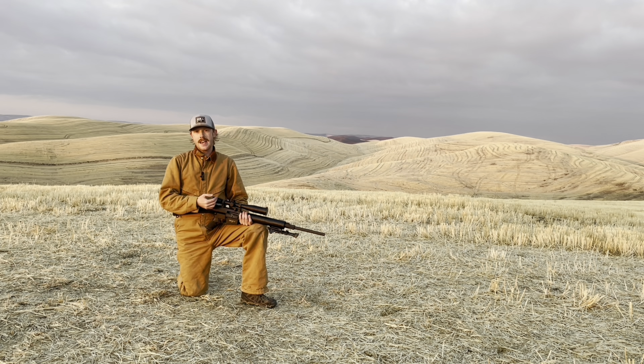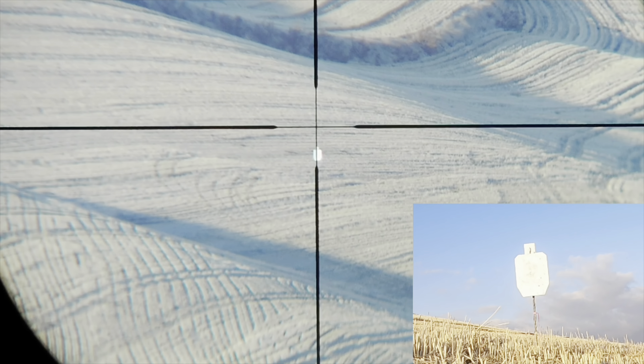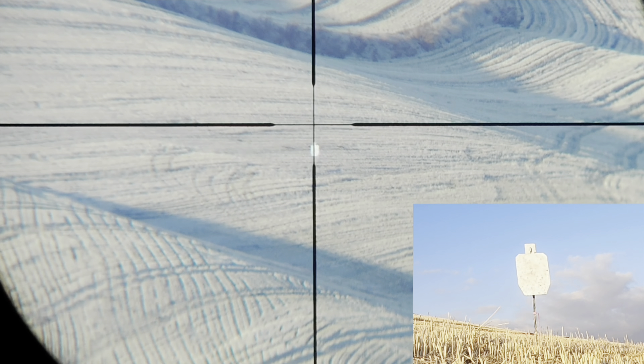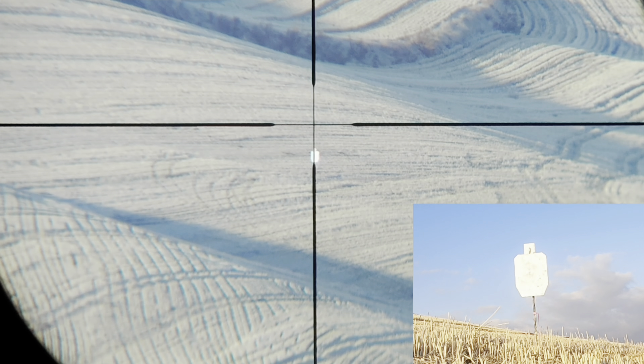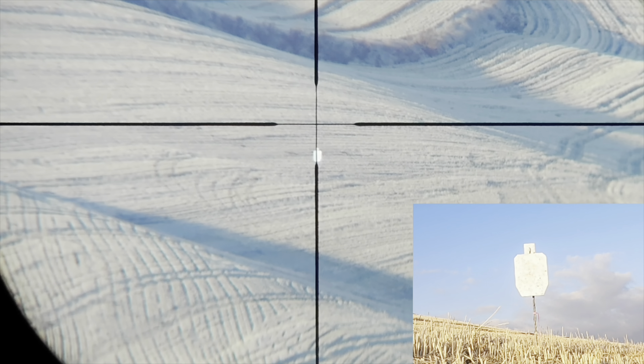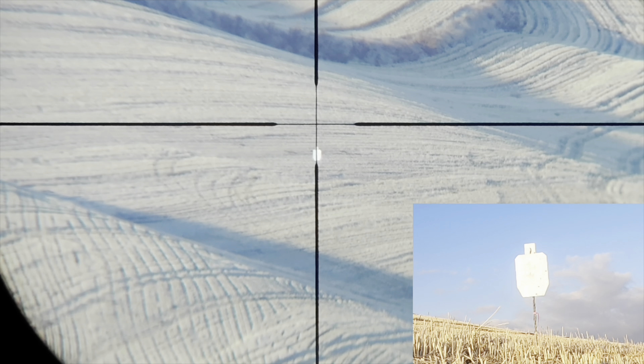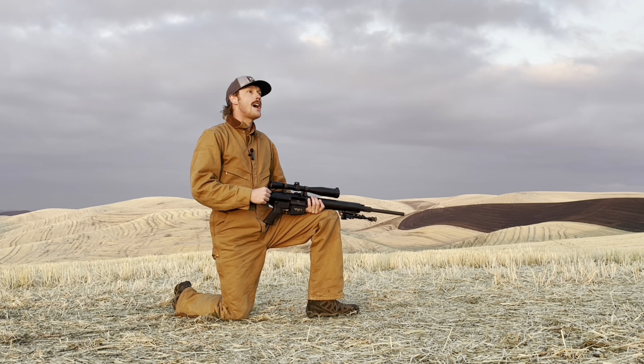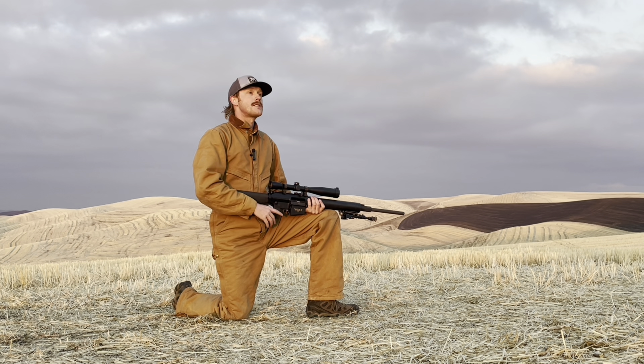Switching to the 175 SMK, which has a much higher BC and actually ran at higher muzzle velocity — I think the barrel was speeding up as I shot. With higher velocity, I was supersonic all the way out at 1,030, and you saw much more consistent hits. Great performance out of the 175 SMK. The longer I own this rifle, the more I want to explore its capabilities.